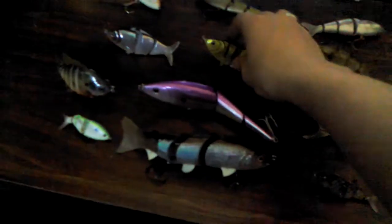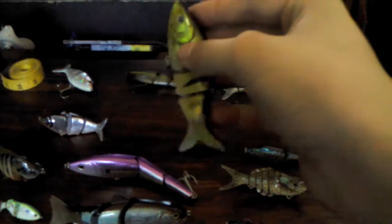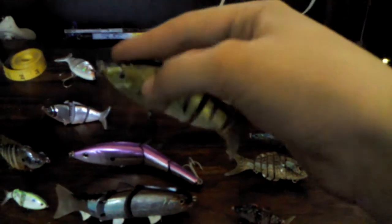I picked these up at a Kmart the other day for four bucks a piece. They float on the top and they swim on the floor. You can twitch them. These are made by Matt Sewell, and they're a really cool lure — I really like them. Dick's Sporting Goods has a lure like this too, a copycat, but they work. You got the Shiner color right here, and you got Dirty Shad.